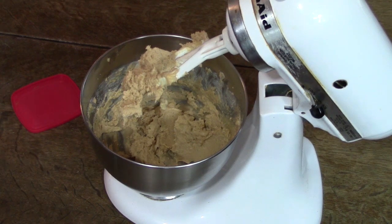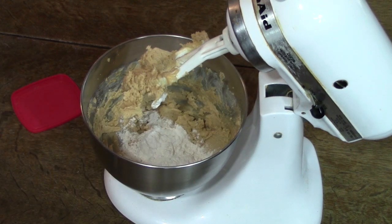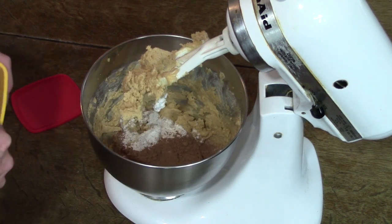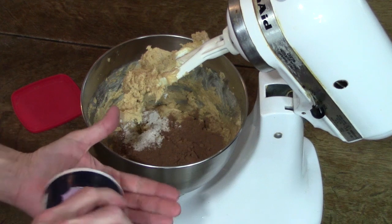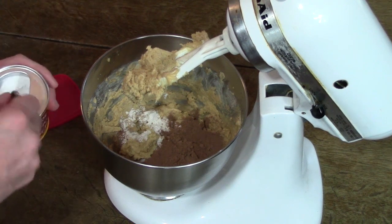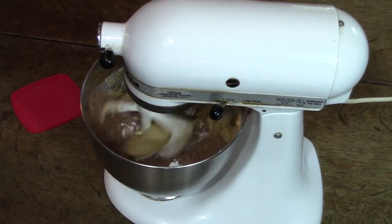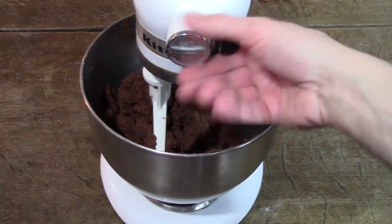I'm going to put in the dry ingredients now. We need two cups of flour — I'm going to start with just one to begin with. We need three quarters of a cup of cocoa, just a little dash of salt, and a half teaspoon of baking powder. By the way, I'm still kind of experimenting with recipes, so maybe on my website you can check later and find the latest variations. I added the second cup of flour, so now it's nice and solid.